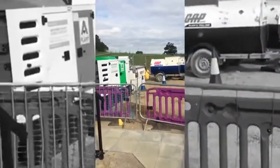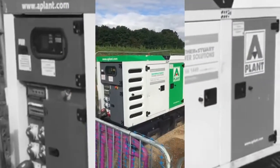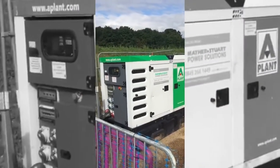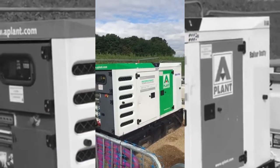It takes eight hours to charge it up with this big generator. Zero emissions my ass.